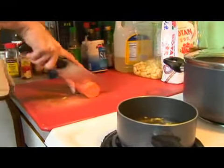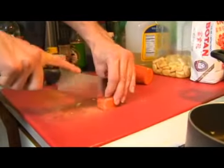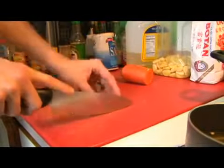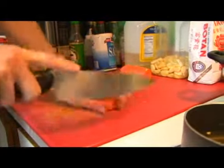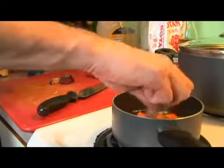The same with our carrot — we're not going to peel it because we're just going to be taking it out after; we will not actually be eating it. Make sure that those are all separated so they release their flavor.